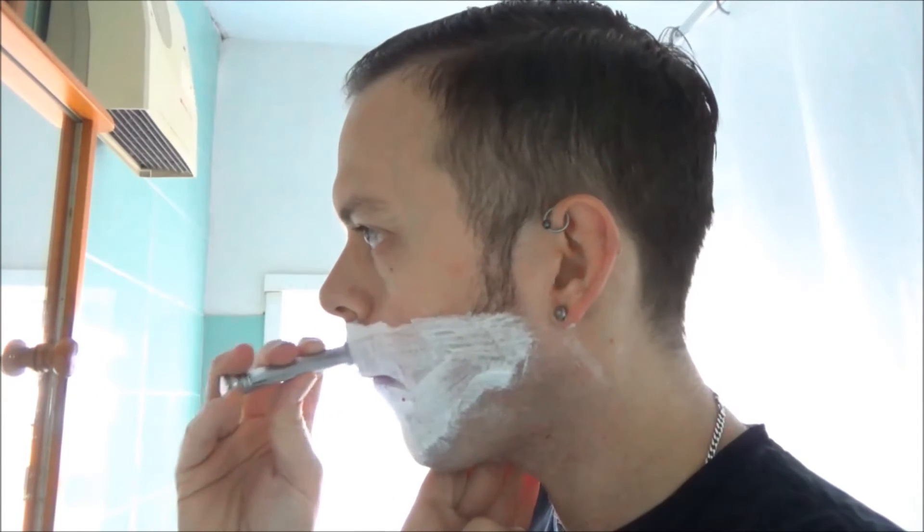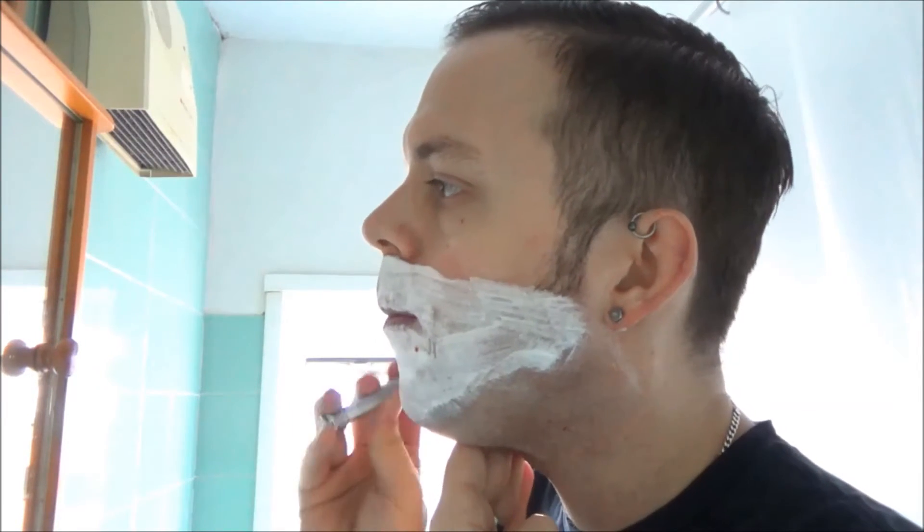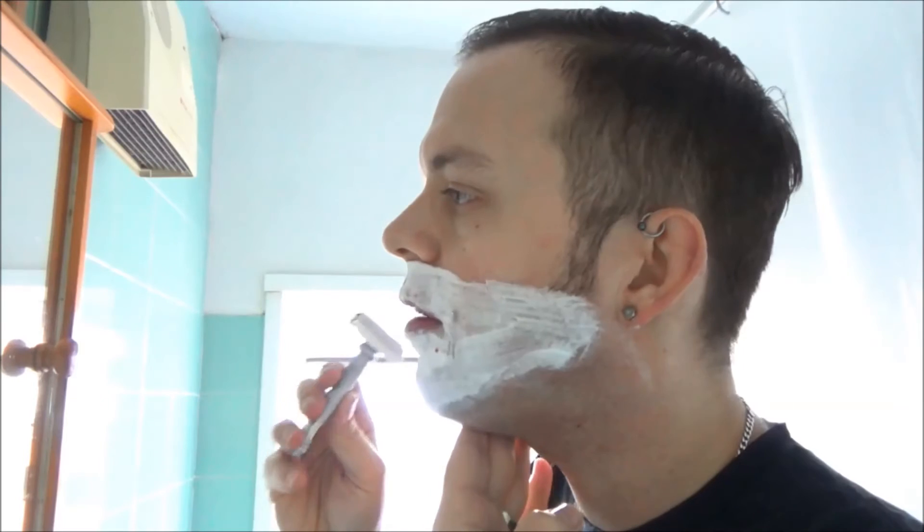There is something called capric triglyceride, which might be of the glycerin family. But anyway, it's certainly slick.